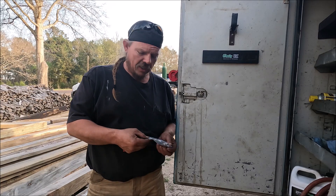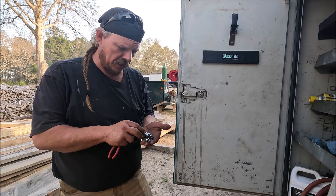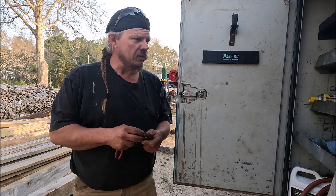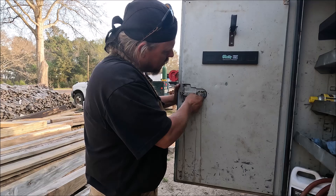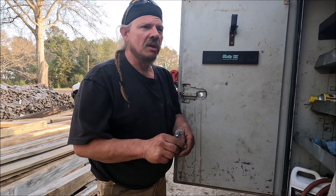These are locks we bought off Amazon — we'll put a link in the video. It's a round key, and I've been reading reviews where people talk about not knowing how to install them because there's no instructions. It's pretty easy: take the old lock out. These locks — some of them work, some of them don't.